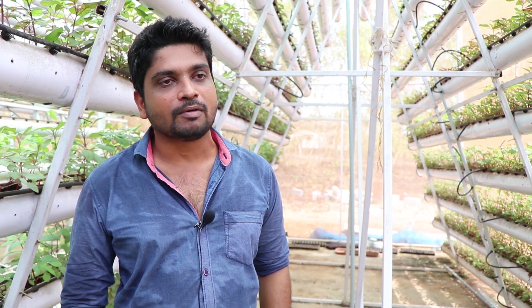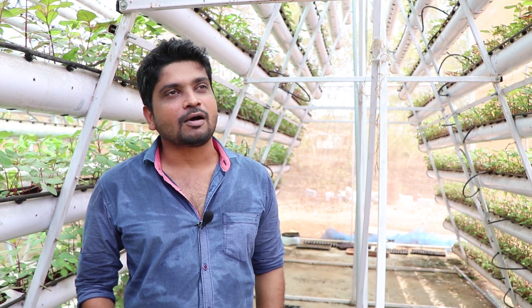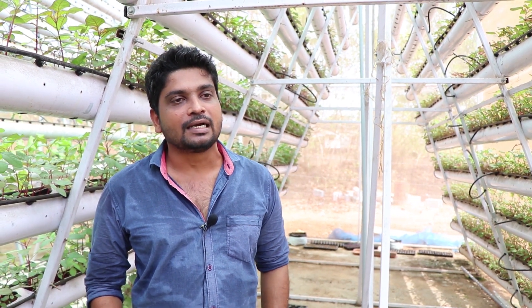I have taken a three months crop, and after that I harvested everything and planted new crops again. So all our desi vegetables we can cultivate in the system.